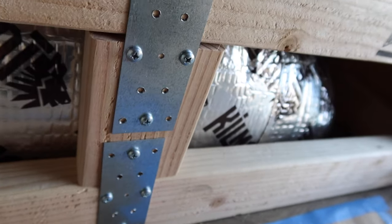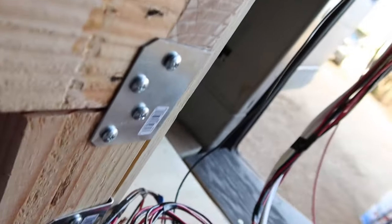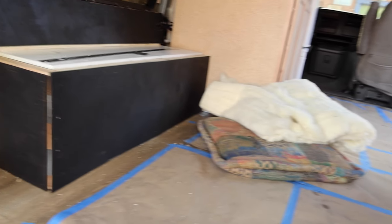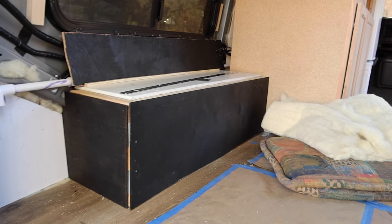The screws my dad wanted to use were hex-top screws and they stick out pretty far — they looked aggressive to me. I don't want aggressive screws in my van; I want it to be peaceful and calm. So I bought pan-head screws and redid them all. It took some time, but I'm glad I did it because now they're not sticking out as much.